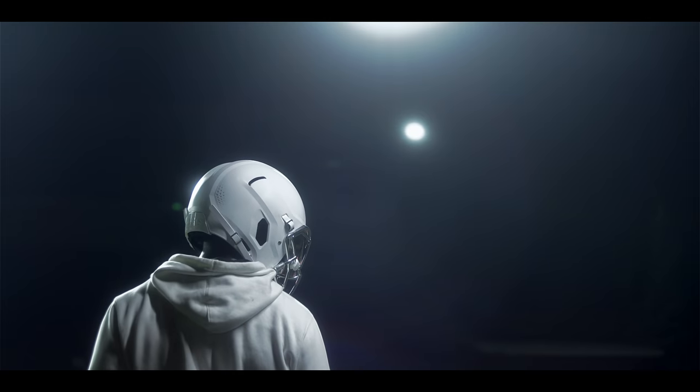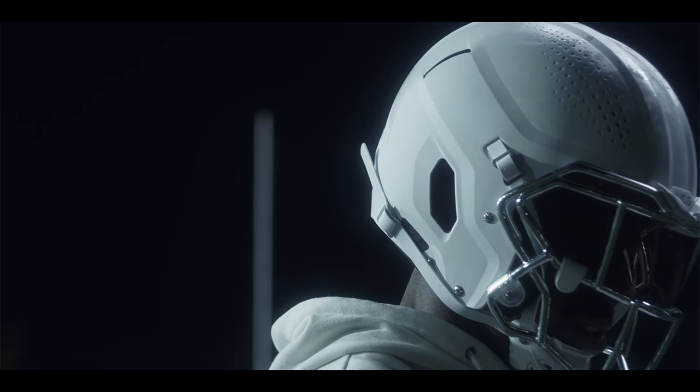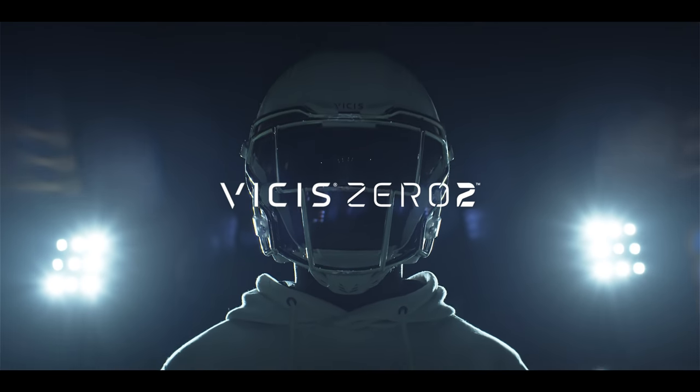Vysis Zero Two. Elevated performance and protection. Forever Forward.